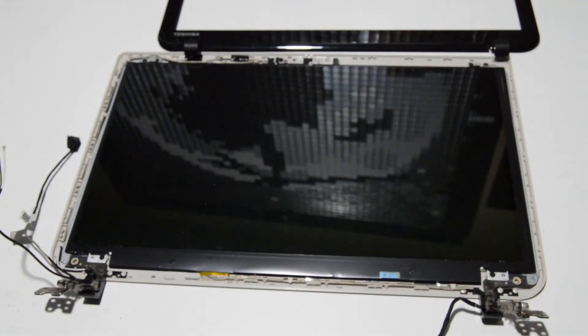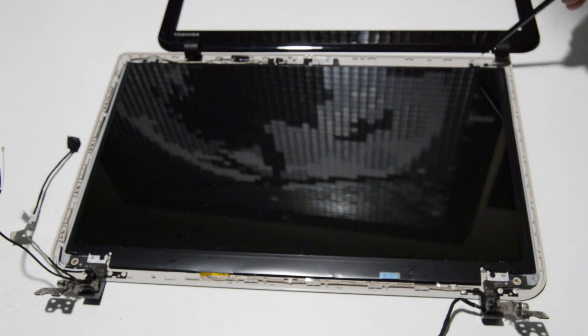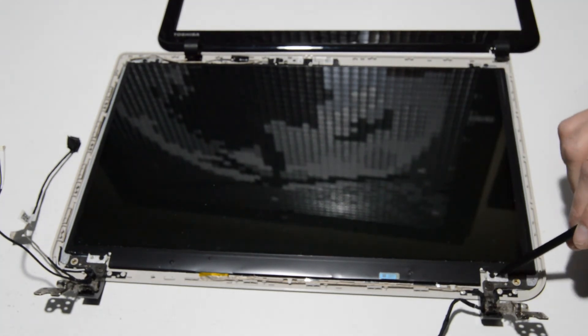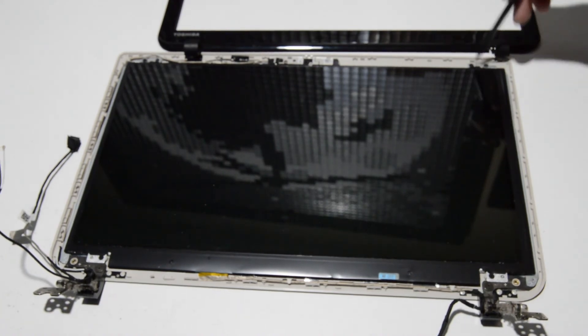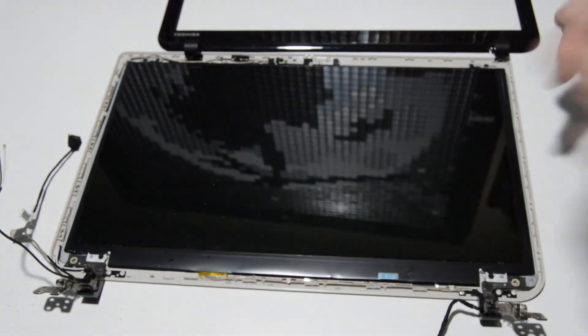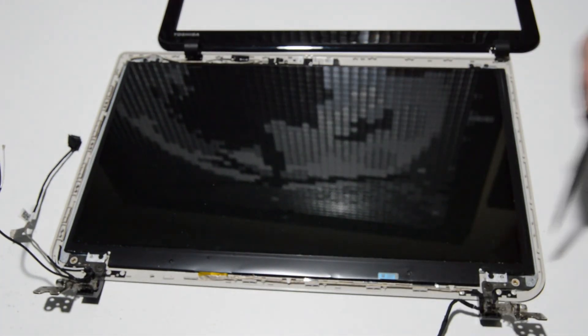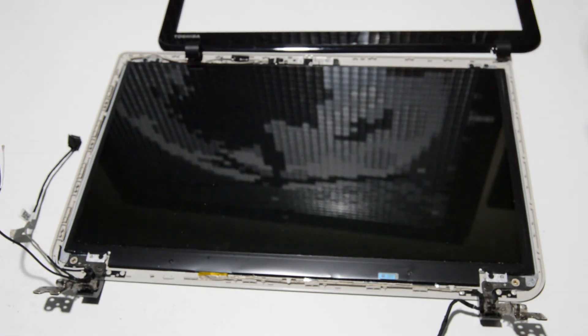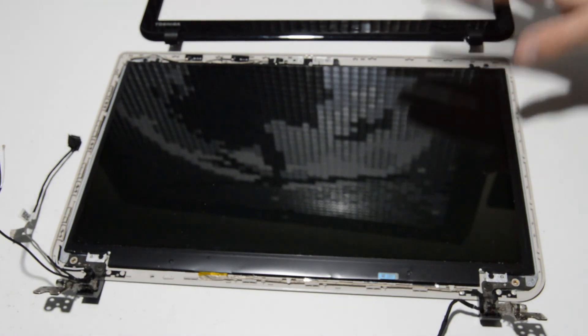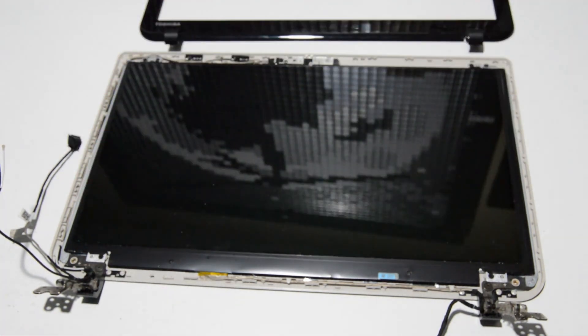Once the bezel is removed, for this particular laptop the LED display panel is held by just four screws. Flip it up and remove the video cable to replace the screen. The hinges are just a couple of screws on each side, and the cables run underneath. It's a very simple display assembly — once you have the bezel off, it's no problem to get in and replace any of the components you see.